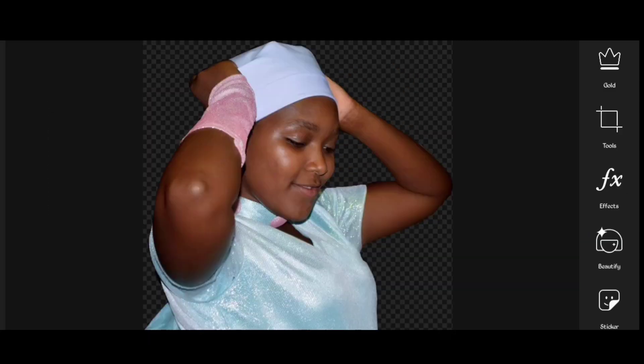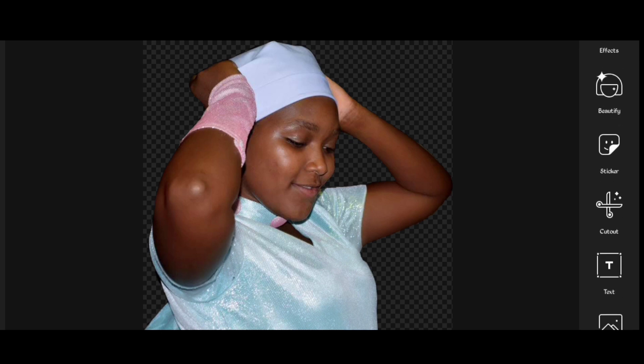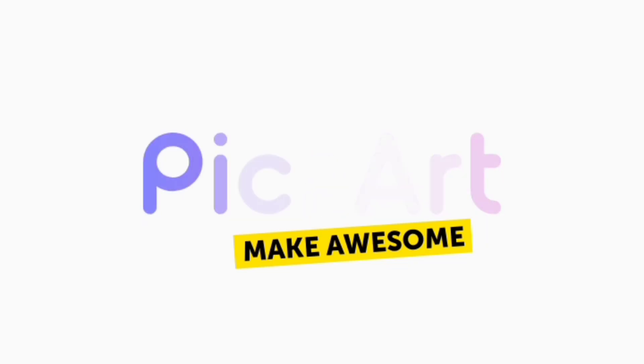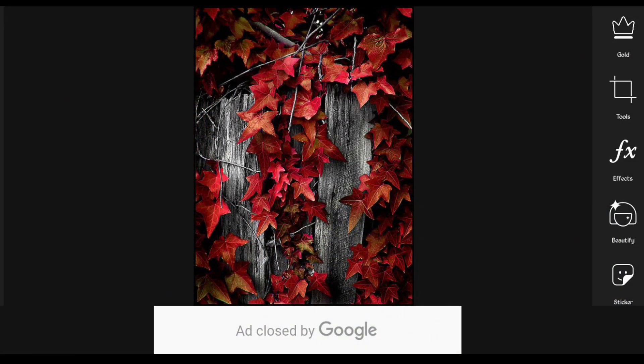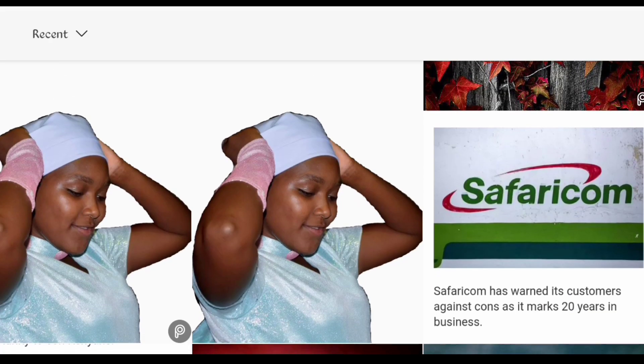We are done with step one of removing the background of this image. Let's save the image to our device. Now we want to add a background into this image. Close Pixart and then open it again, click on the plus icon down below to import your background. After your background has been imported, click on Add Photo to import the portrait that we did remove the background from.